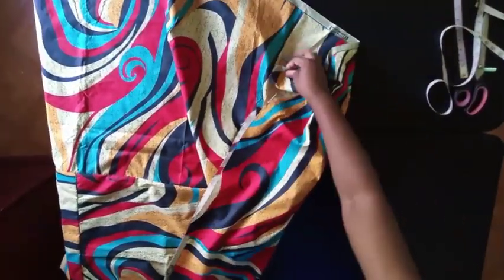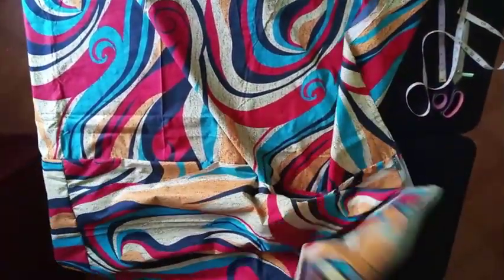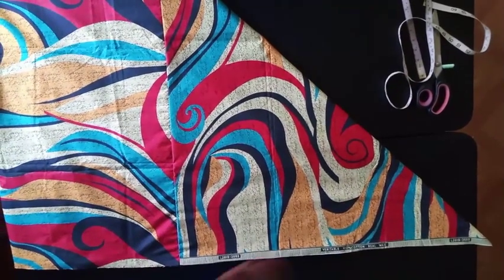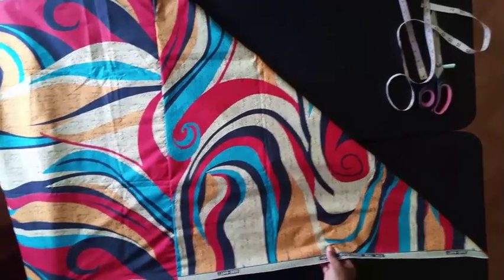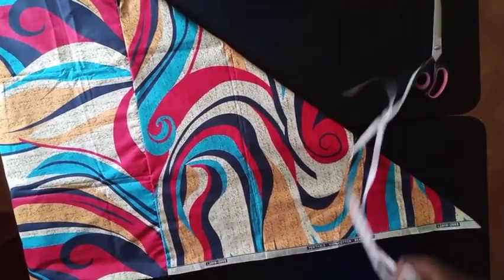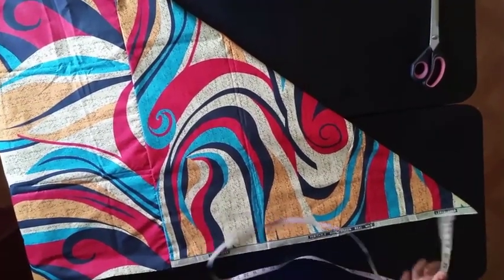After joining, you fold the fabric from one end, making sure the two ends are equal. I folded mine equally and then flipped it. Now you can start cutting. Fold it into two, then fold it again. You can check my video on the shorter version — the fabric was less so you can understand it better.